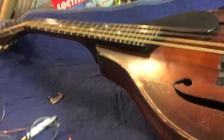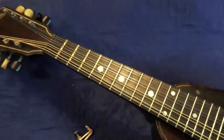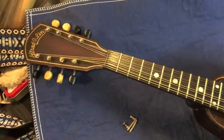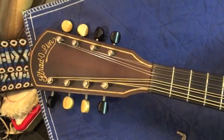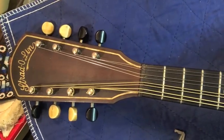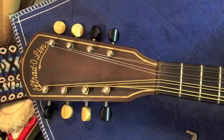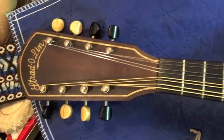It's Stradolin time again. This Stradolin I bought on eBay many, many years ago. It's a real old one. The woods are solid. The pegs have been changed. I changed the knobs because I didn't have enough all one color.